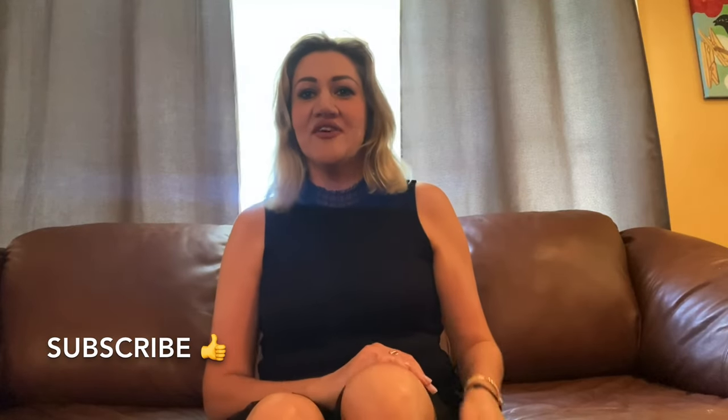Hi everyone and welcome back to my channel. Today I'm going to unbox with you my new Louis Vuitton Papillon Trunk. I will unbox it and also show you how you can wear this bag. So let's unbox together.